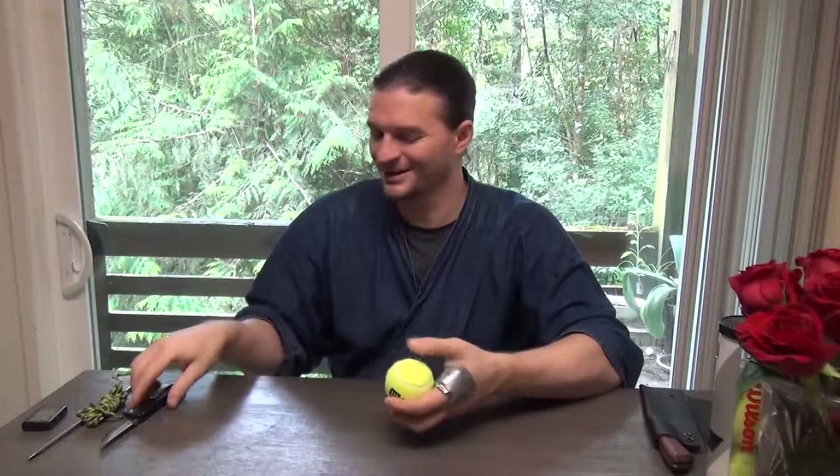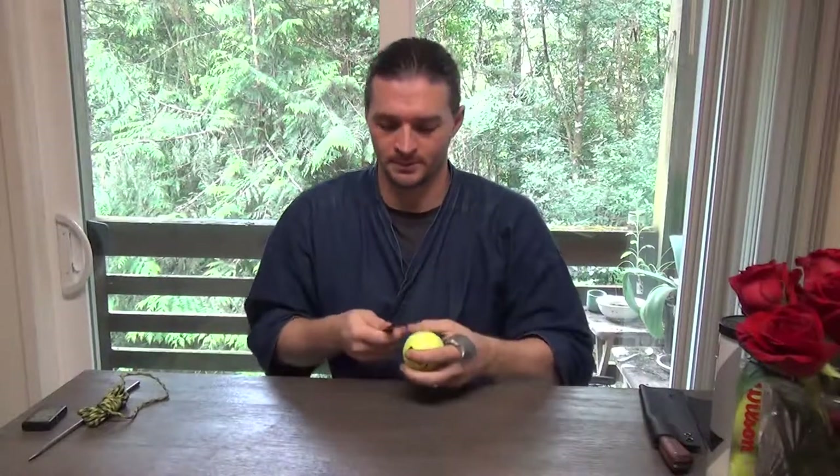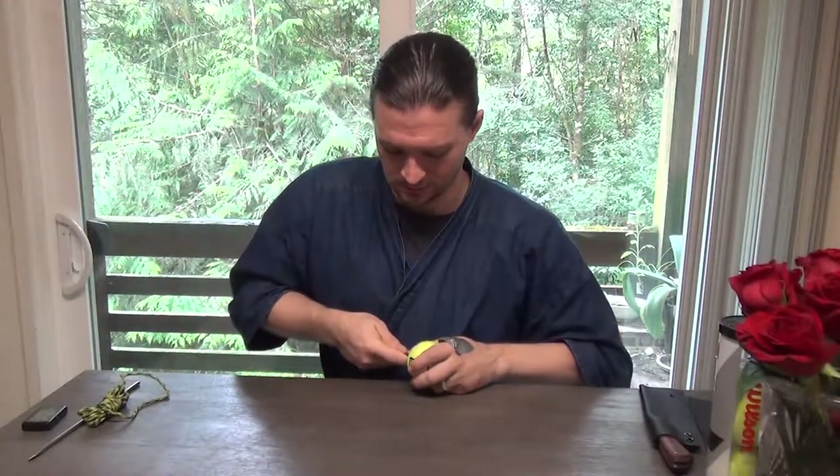I got these fancy Wilson balls for like three bucks from a local store. If your dollar store carries them, you can get them there too. Pells are meant to be destroyed — you don't have to make them fancy. Assume they're going to break because you're hitting them with swords. These balls can be pressurized, so be a little careful.